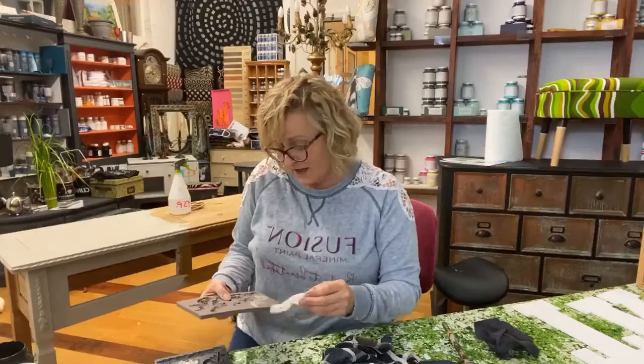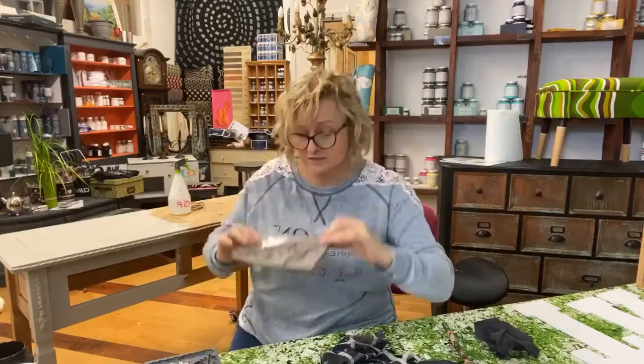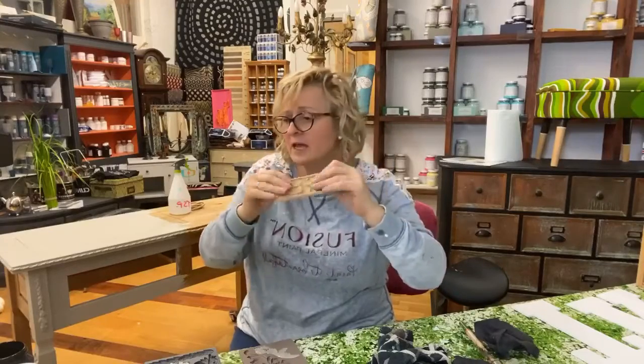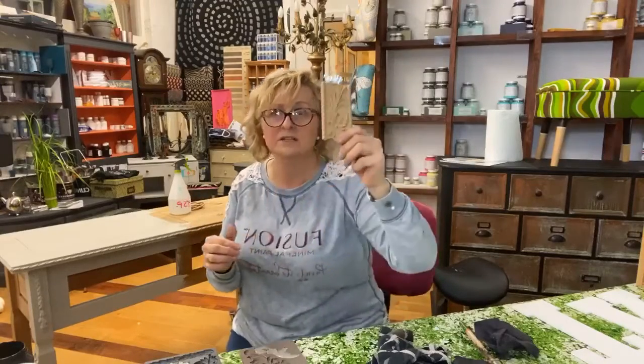There are lots of different molds on the market. We have Redesign with Prima, and IOD. You fill up these little pockets with their clays, or I use hot melt glue - I like to squeeze that in and then use it to stick it to my furniture. It stays flexible, which is great because you can bend it around legs. There's also a fairly new product called Would You Bend, which is made out of a wood compound. You heat it up and it comes in a roll - you heat the trims and add them to the edge of your furniture to give a bit more detail.